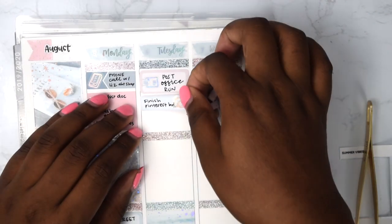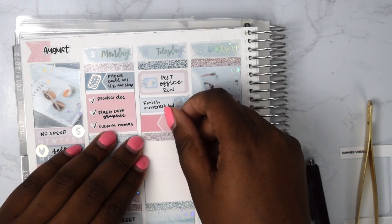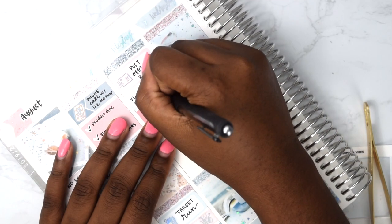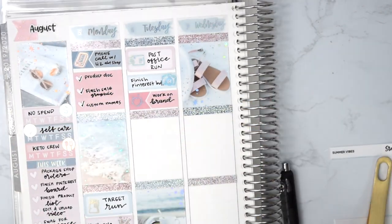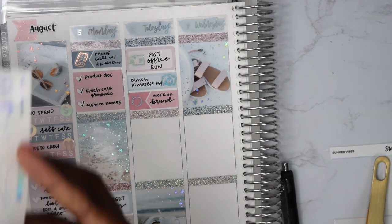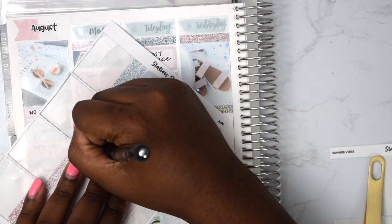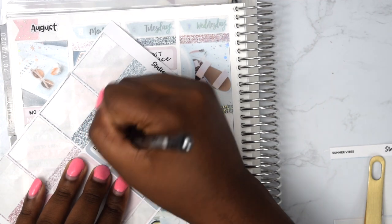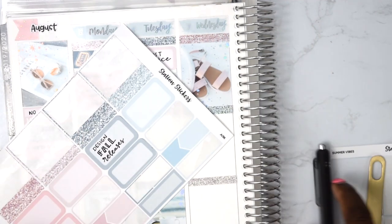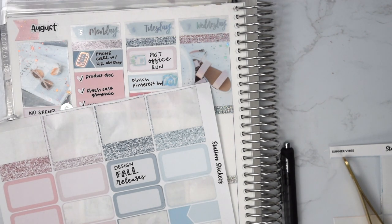On Tuesday I had to go to the post office to drop off orders I finished on Monday. I also had to finish a Pinterest board for Liz and send it off, and I just put that I worked on branding and picking out logos. Then I put down designing fall releases because I was doing that on my iPad.